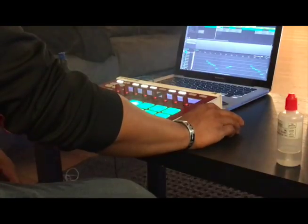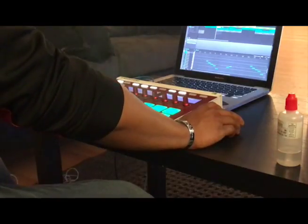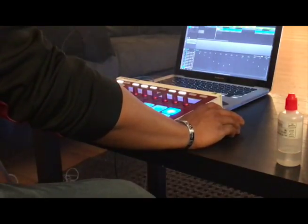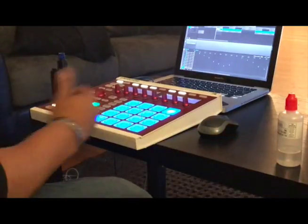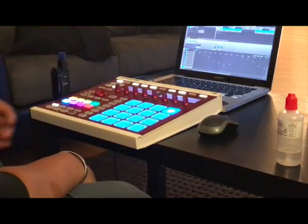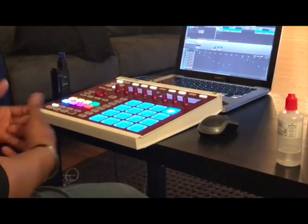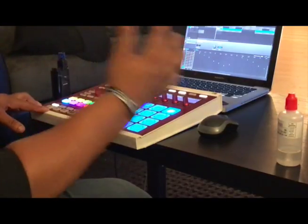So after that I went back to the drawing board and grabbed another portion of the sample that I really liked. I chopped it up to 16 slices the same way, changed the intro group, changed the pitch, and this is how those chops sound.